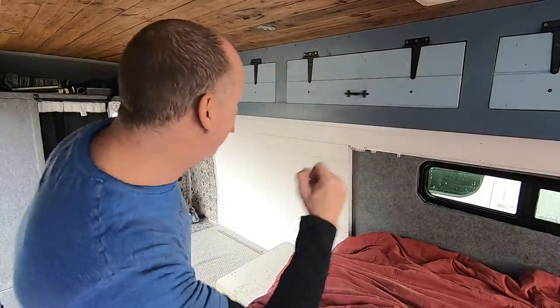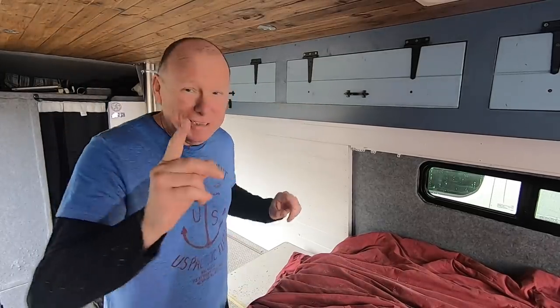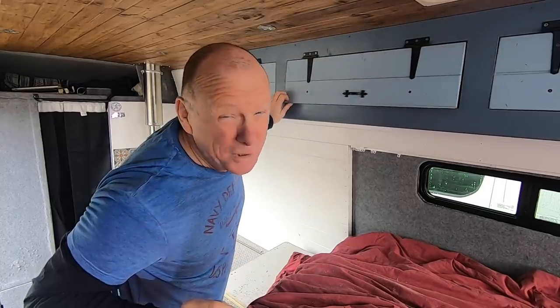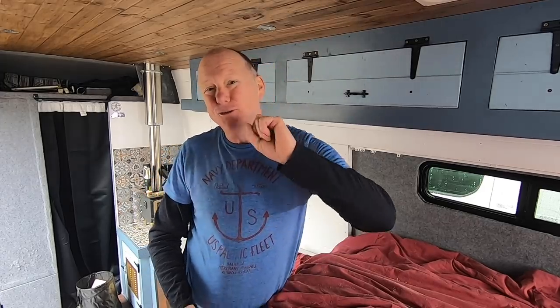There you go — take a look at that. Don't they look great? I'm really pleased how they've turned out. There's one thing I'll still need to do, and that's get some little springs that hold the doors open — I'm not sure where to buy them, so if you know please leave a comment below. If you like this video, please give me a thumbs up, and if you're new to my channel please consider subscribing — it helps me feed my two cats and they're both hungry. Thanks for watching!